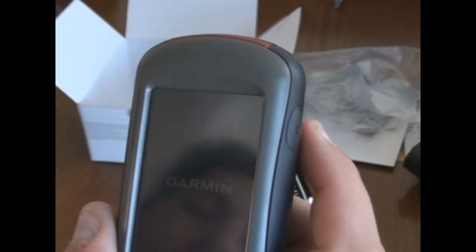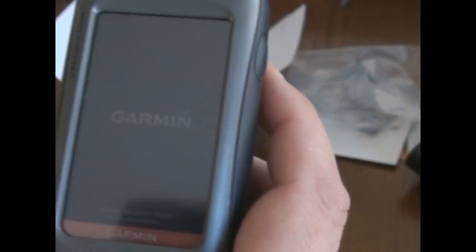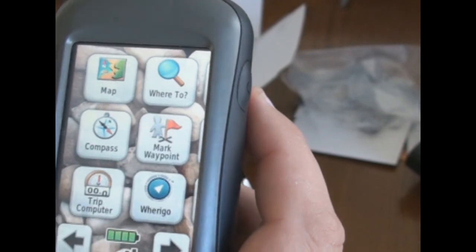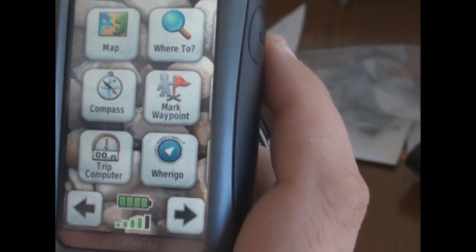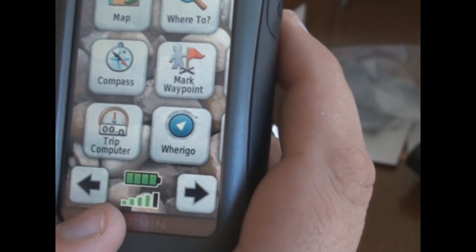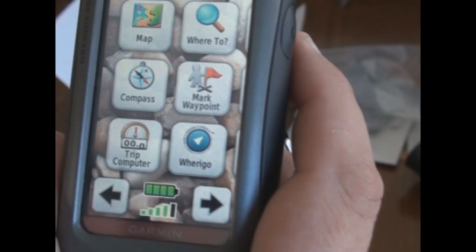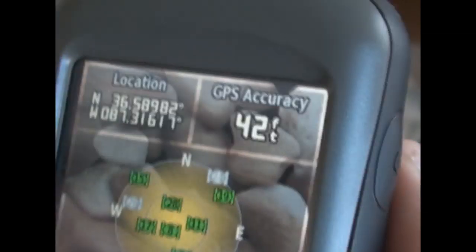To turn it on, there's a little button on the side. It took me a few minutes to figure out how to use it — definitely something you need to read the instructions on. I've got the brightness kicked up all the way so you can see. Down here you've got the satellite signal — I'm getting 4 out of 5 bars. This is all touchscreen. If I touch it, it brings up which satellites I'm getting. The accuracy normally gets down to about 2 or 3 feet — really accurate. It gives you the GPS coordinates of where you are.